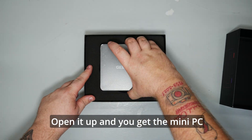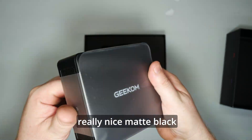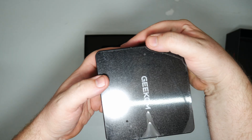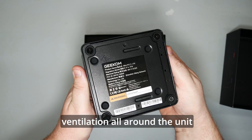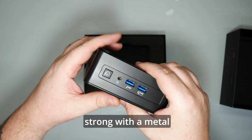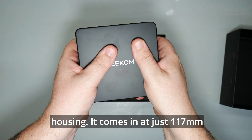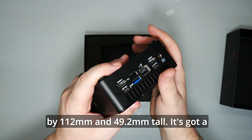Open it up and you get the mini PC itself. It's a super tiny, sleek little box that comes in a really nice matte black design. It's not too over the top, which is quite nice in my opinion. There's loads of IO ports and ventilation all around the unit and it feels incredibly durable and strong with the metal housing. It comes in at just 117mm by 112mm and 49.2mm tall.